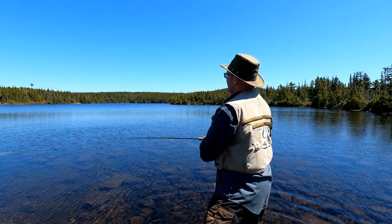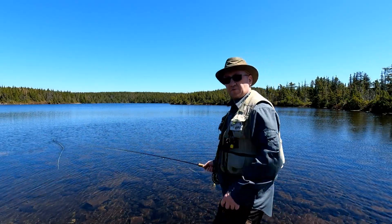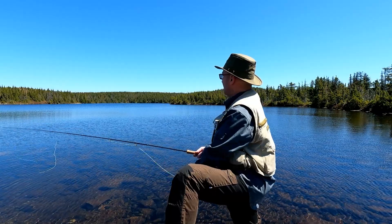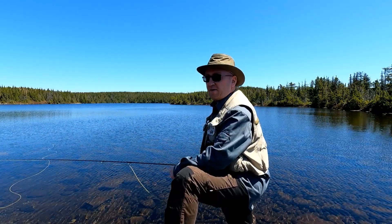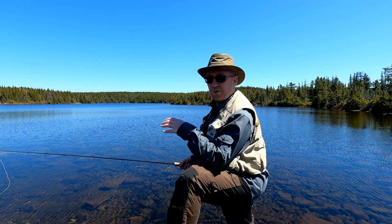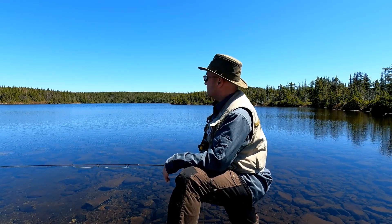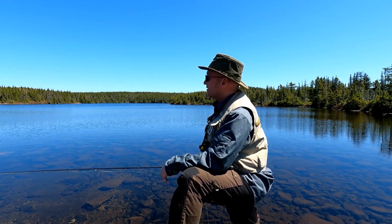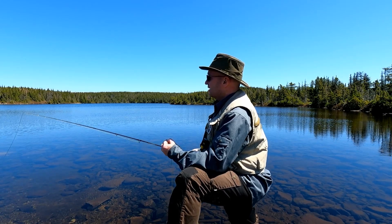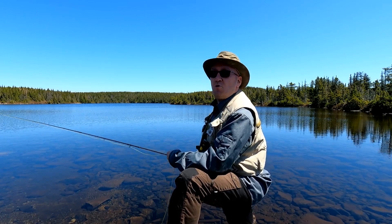Hey guys, how's it going? It's been a while. I came up to this pond today just to see if I can get my canoe in here. Decided I might as well bring my rods and have a flick while I'm here. There are a couple of pans here — a smaller one and a bigger one just right there. This is my first time trouting in this pond, so I don't know what's there. It's not very far from my own town, and with the price of gas and all, it's not easy traveling anywhere, so I've got to try to stick closer to home if I can.